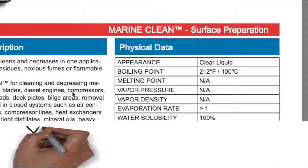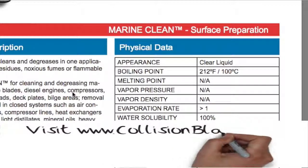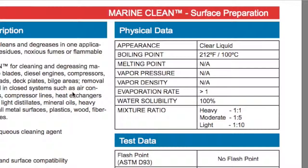Just a little bit about Marine Clean: it is a clear liquid. The boiling point is 212 Fahrenheit, 100 Celsius. The water stability is 100% and you do need to mix this. The mixing ratio — if you need real heavy use, like some heavy oils, it's one to one: one part Marine Clean to one part water. Moderate is one part Marine Clean to five parts water. And just light use would be one part Marine Clean to 10 parts water.